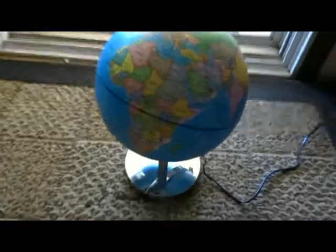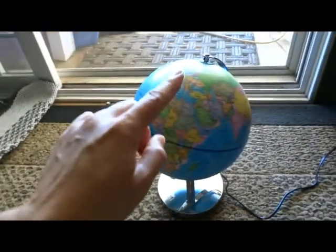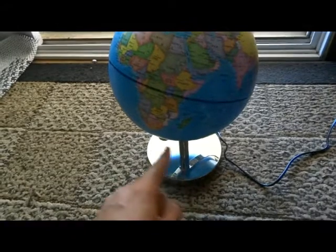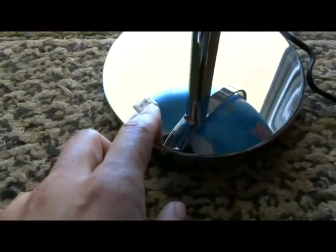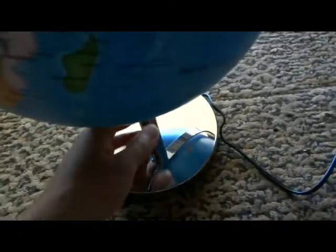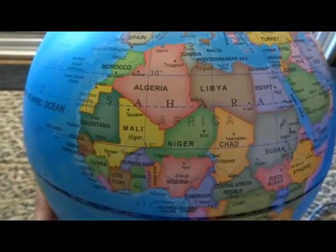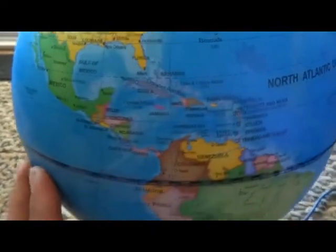Hi there, today I'd like to take a look at this 3-in-1 globe. This is about 13½ inches tall and about 6⅛ inch diameter base. There is a power button over here and a cable so you plug it in, because it is a globe and it also is a night light and it also shows the constellation.